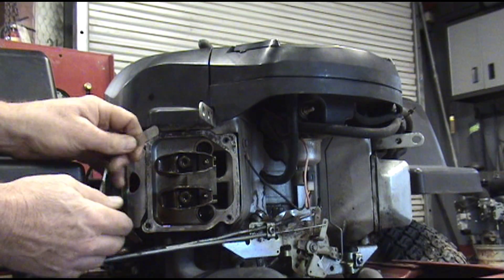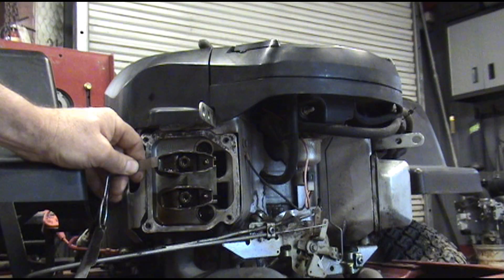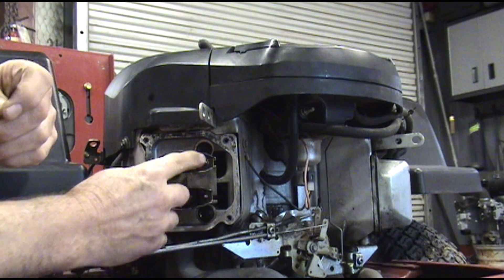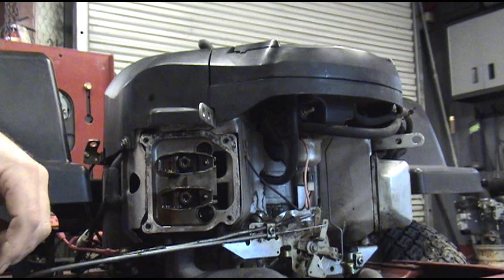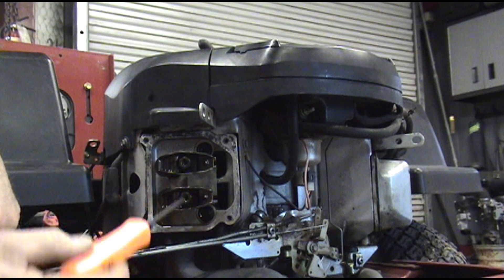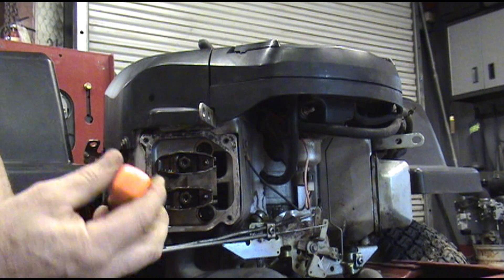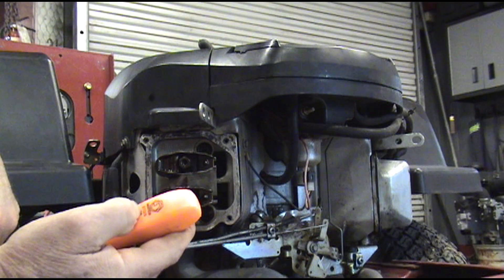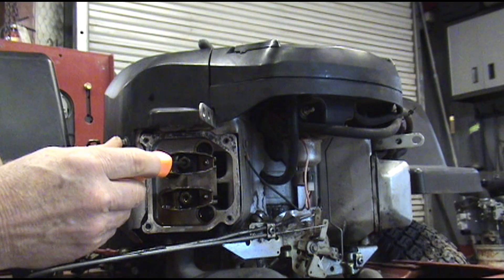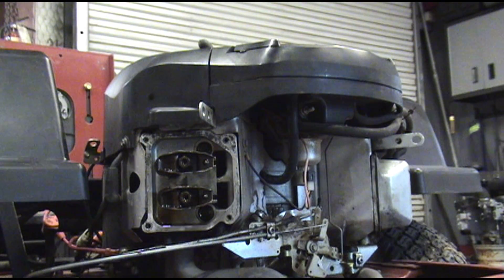So you can see this four — the four is a little tight going through there. The adjustment nut is a half inch, and you have a locking set screw that we have to break loose in the center. It's a Torx 25 — that's the size of that set screw right in the center. I'm going to zoom in a little bit so you can watch me do this.